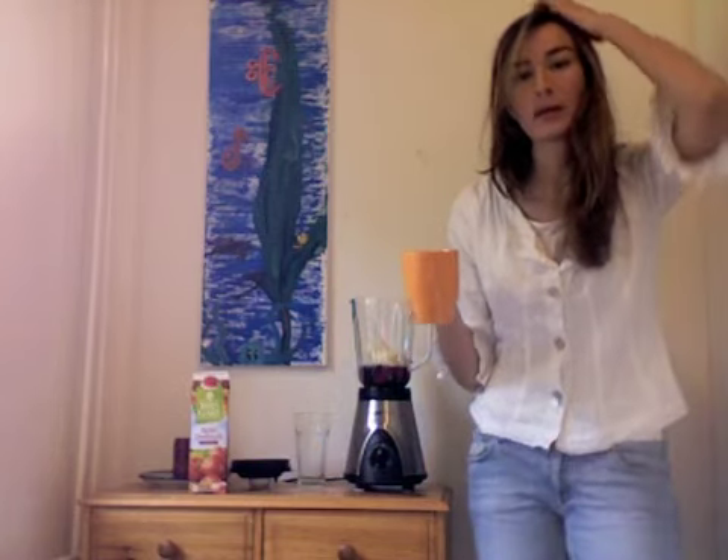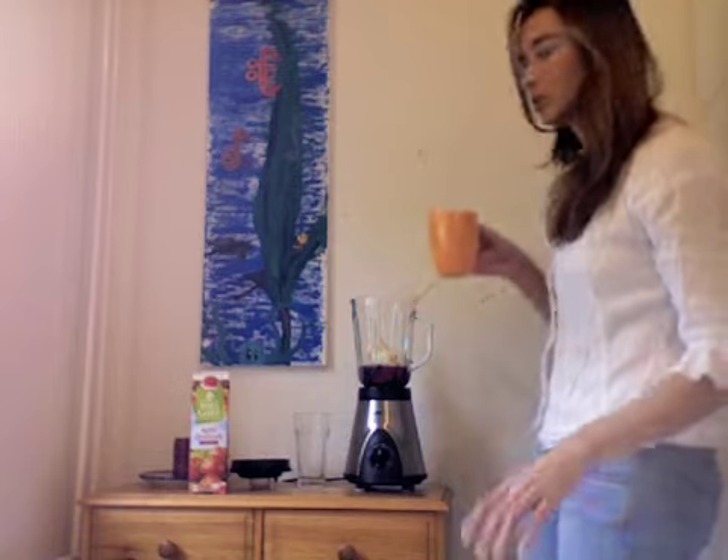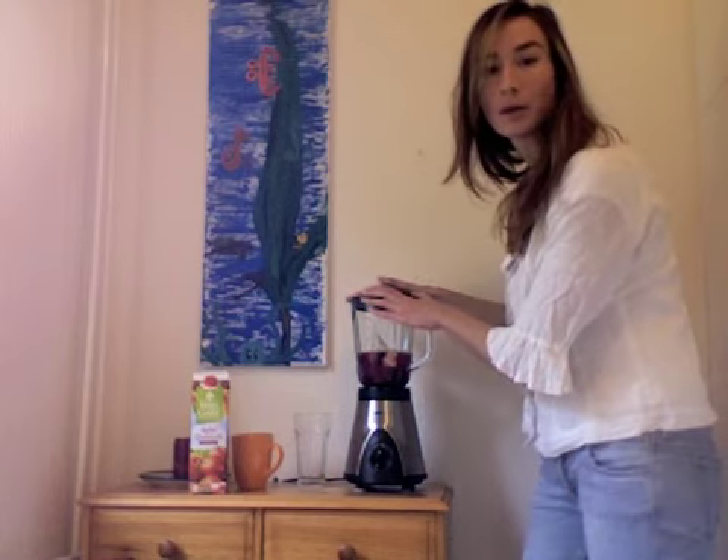Then I'm going to add a little bit of water, because you want it to be thick but not too thick. The more water you add, clearly the more like a juice it'll become. So I'll just add a little bit of water and then we're going to blend it.